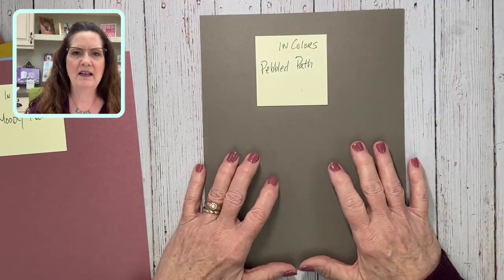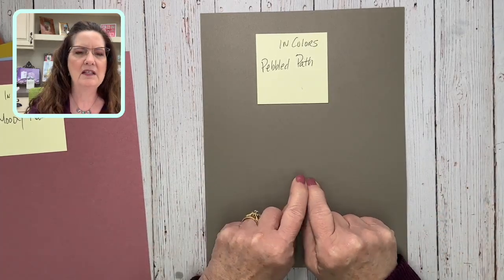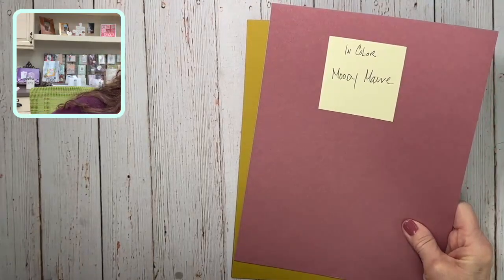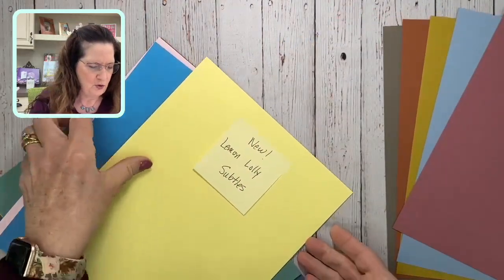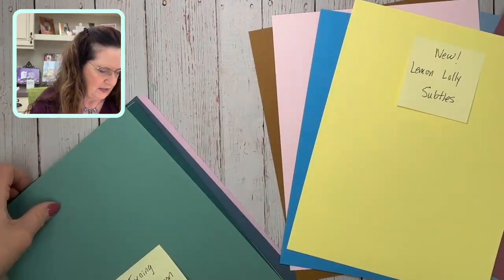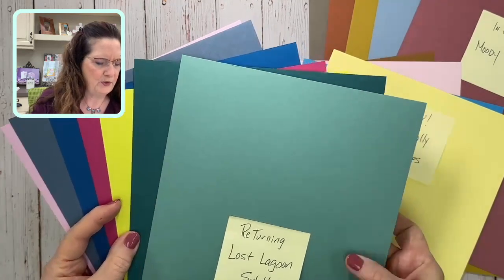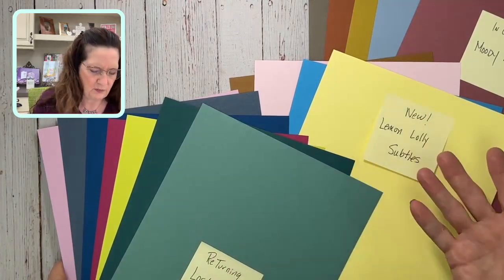Sahara Sand was one of those colors that changed depending on what you put it with, and I think Pebbled Path will fill that niche — it's a little darker but will change the look when paired with different colors. So those are the in-colors. Here are the new colors, and here are our returning colors — just a lot of them. Really a pretty eclectic blend, and I'm super happy.